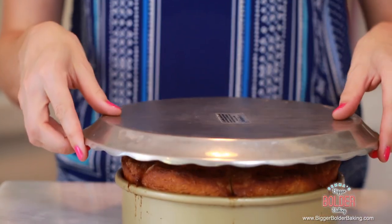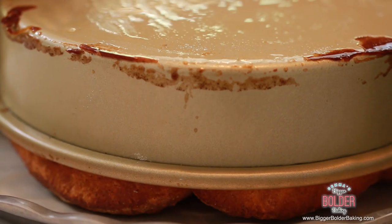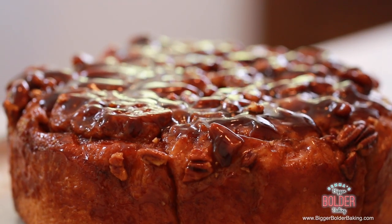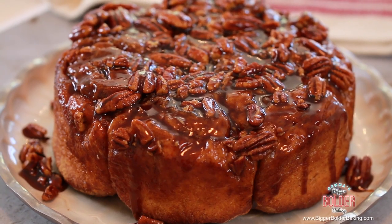When your sticky buns are out of the oven, let them rest for 5 minutes so the caramel can solidify a little and they firm up. Then take your serving platter, lay it on top of the sticky buns, and very carefully flip them over. Give the tray a little shake to make sure everything comes out. And voilà — this looks amazing! It's lovely and soft, and you can smell the warm caramel and pecans.